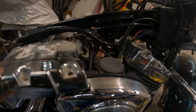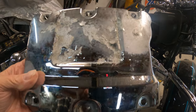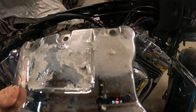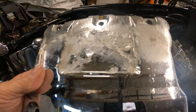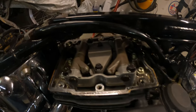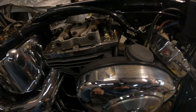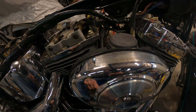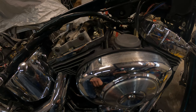I did pull one of the covers off and you can see the chrome has just gone off this. I don't really know why that happened — I've never had a bike do this on a rocker box. But mechanically I don't have a problem with this bike at all — transmission, clutch, motor, carburetor — it's all running fine.